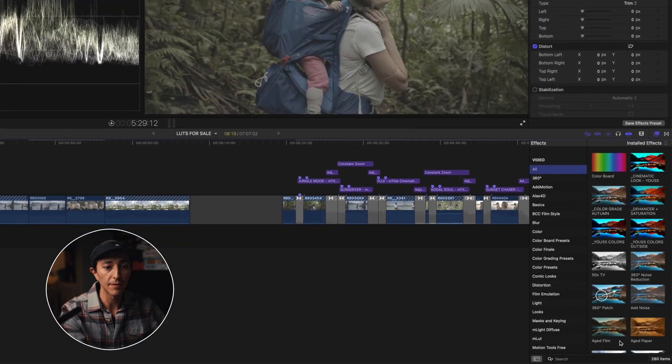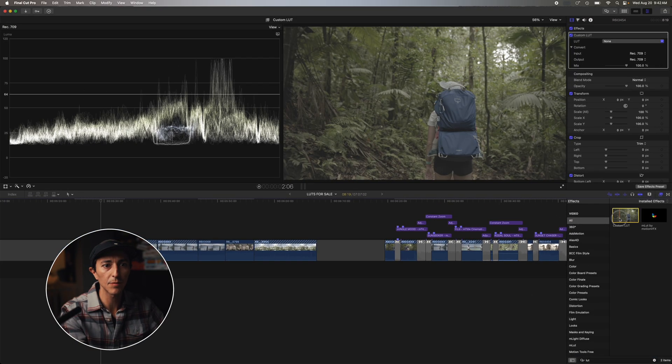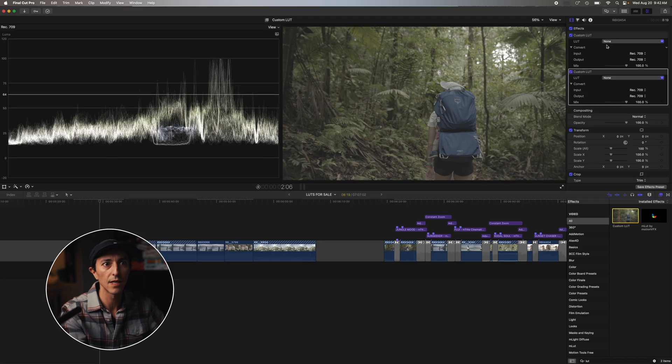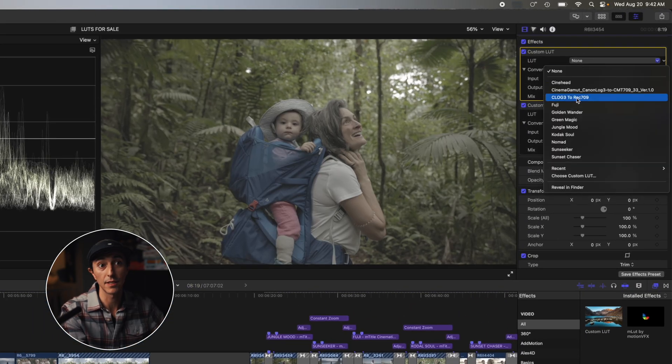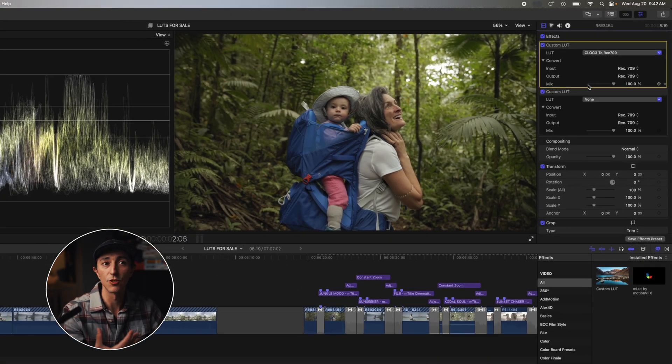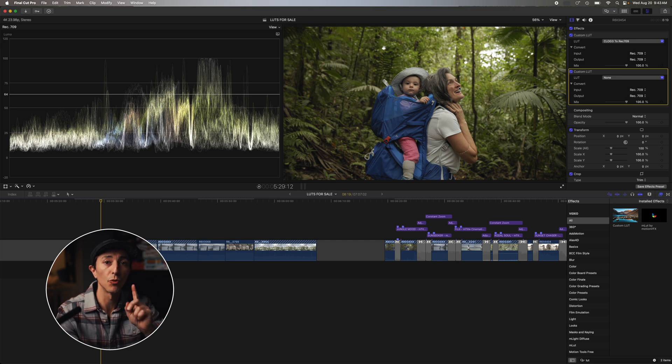The first thing I do is go into video, type LUT, and double-click two times to get two LUT layers. The first one is going to be my C-Log3 to Rec.709 LUT — this just converts my log footage into a normal color space. As you can see, it's looking already pretty good: the colors are good, the skin tones are good, and it's not overly saturated.